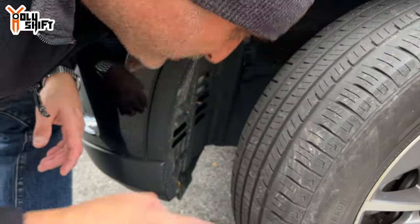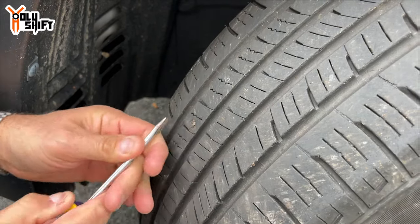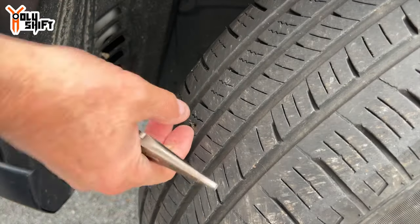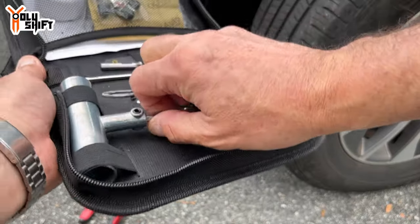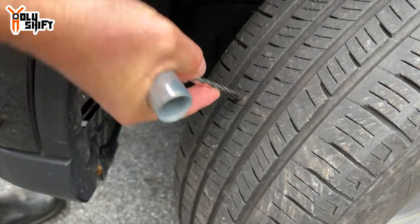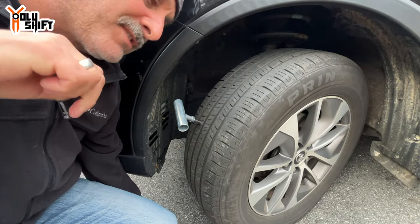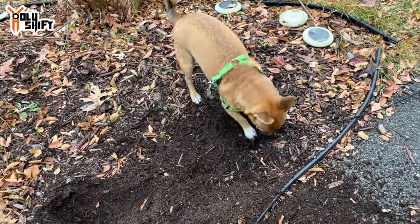Okay, let's fix that tire. Let me start by extracting this — it's not a nail, it's a broken tip. Now let's use the first tool right here, which widens and prepares the hole for the plug that will come later. Once it's in, pull it out, and do that a few times — drill it in, pull it out, drill it in, pull it out.